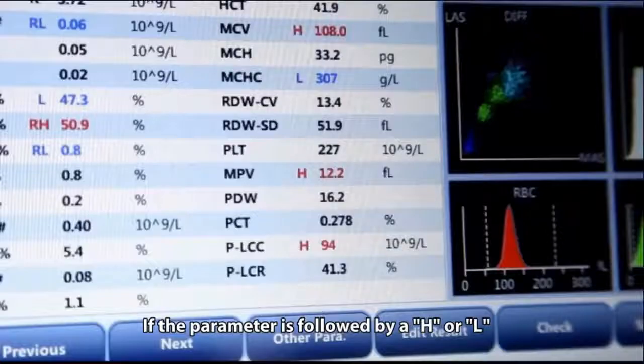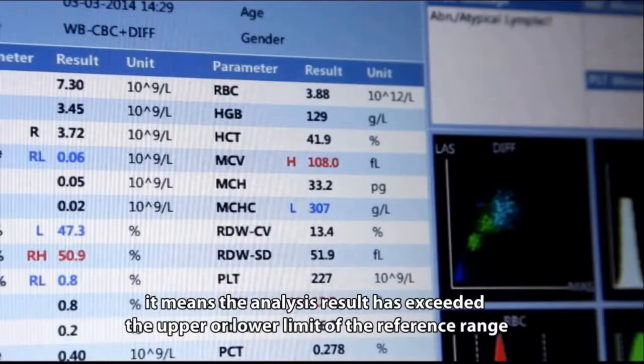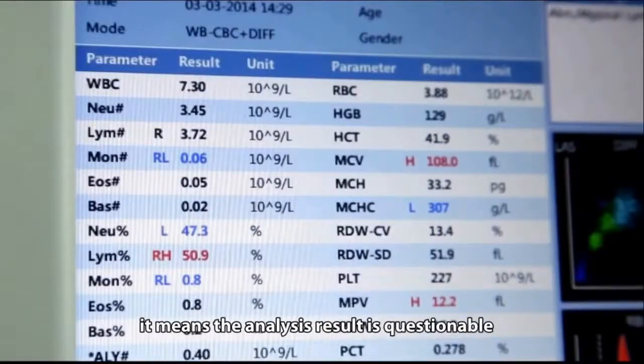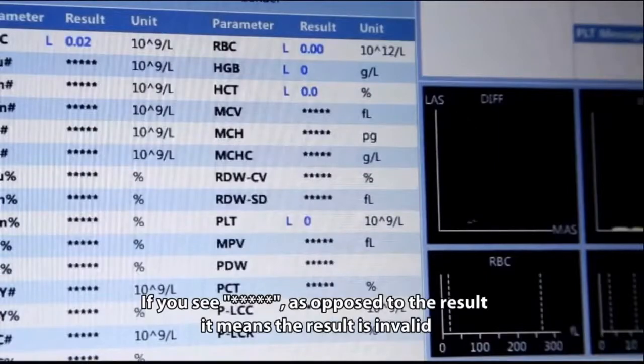If a parameter is followed by an H or L, it means the analysis result has exceeded the upper or lower limit of the reference range. If the parameter is followed by an R, it means the analysis result is questionable. If you see five stars instead of a result, it means the result is invalid.